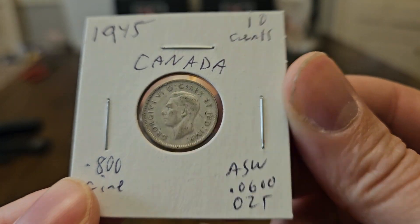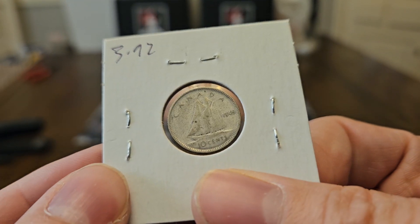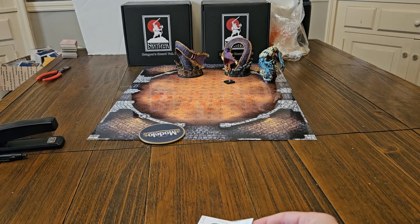Regular old Canadian dime, 1945. $3.92. He's even sad — do you hear him? He's sad because he knows I done messed up.